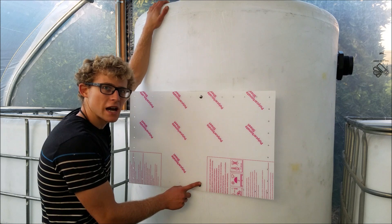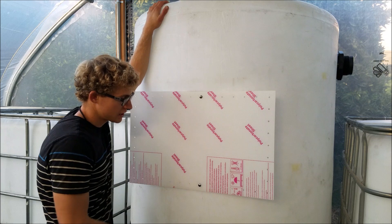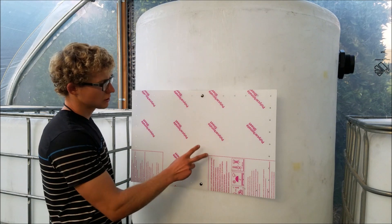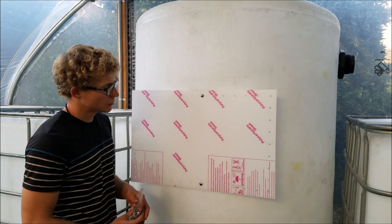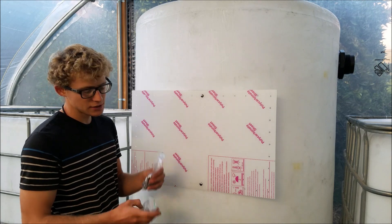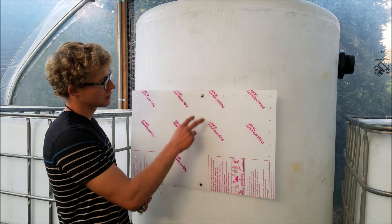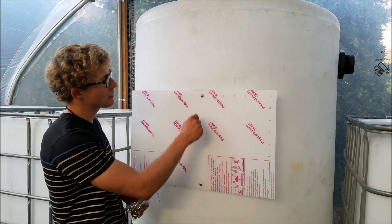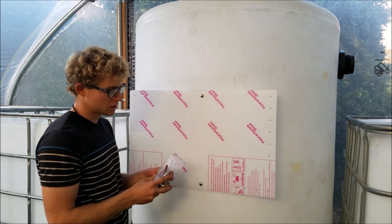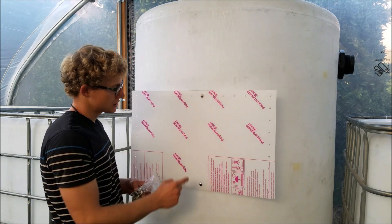I'll put the sheet on the inside so I don't have to keep going in and out to drill a hole and then put the nut on the outside. I'll drill a hole, put the bolt through it, and then my dad will attach the nut on the outside. I'll drill from the top center, then move to each adjacent hole, putting the bolt through and having my dad attach the nut each time.